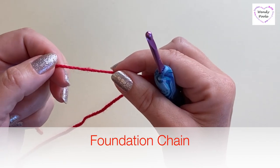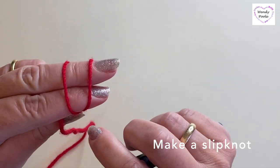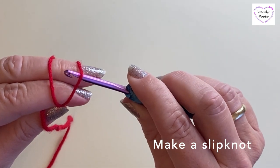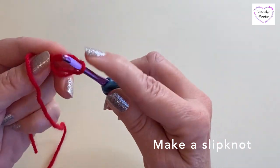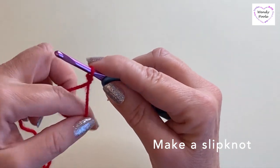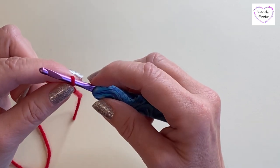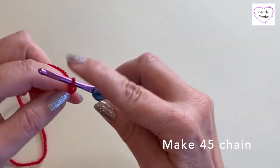The first thing I'm going to do is make a slip knot. I'm going to wind the yarn around my fingers twice, take my hook and pop it underneath the top loop, then grab the bottom loop and pull it through. Whichever way you prefer making a slip knot is fine, as long as you've got a stitch that slides up and down flexibly on your hook. Then I'm going to make 45 chain.